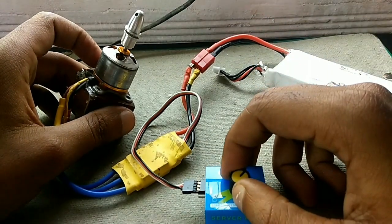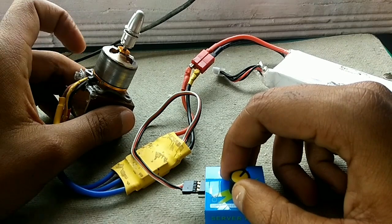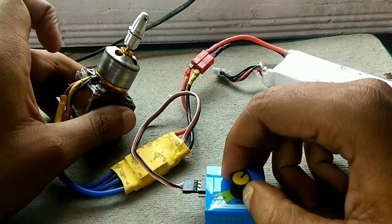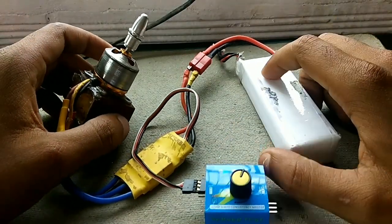In my case, at no load the motor is consuming around 4.5 amps, and at full load the motor is consuming around six to seven amps. That's it for today's video — thank you guys for watching.